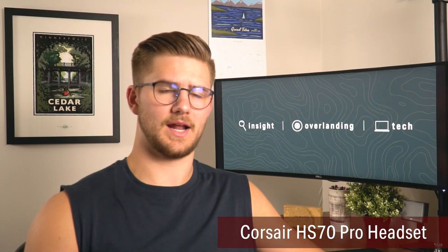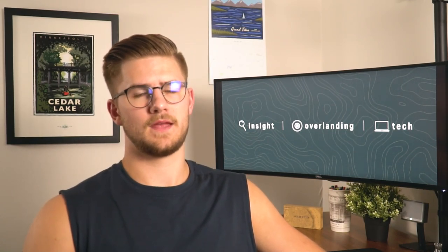My headset that I use to edit is a Corsair — it's an entry-level Bluetooth wireless headset. I use it so it blocks out some of the noise. I'll put the actual model in the banner below and a link in the description for it as well.